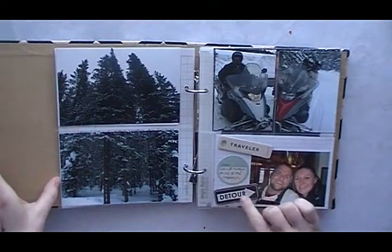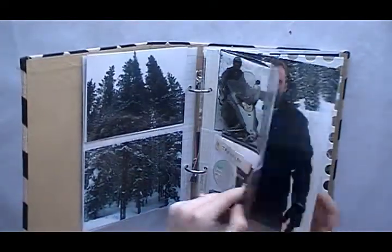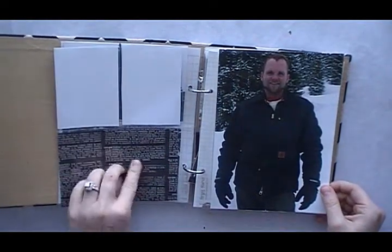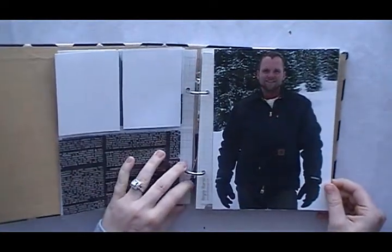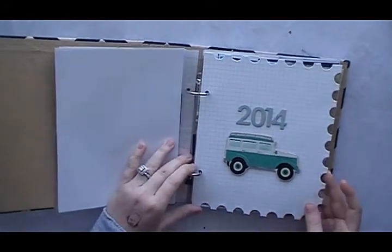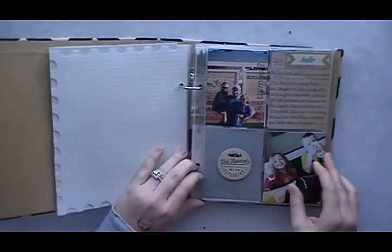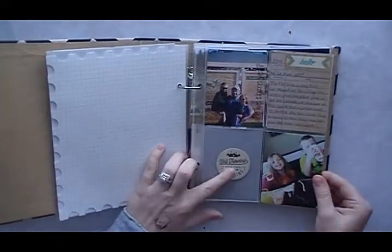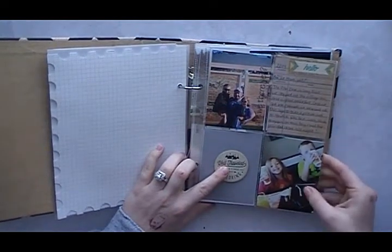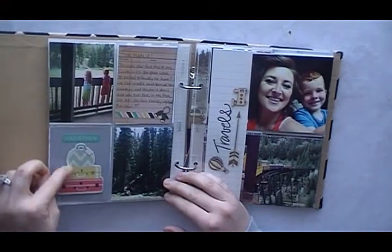I'm using the Simple Stories Snap page protectors, and I like how you can use the little photos but also big photos in a mini album. If you have a statement picture or a photo you want to blow up, it's totally doable. I think it looks really good — it makes it look very clean and interesting to the eye.